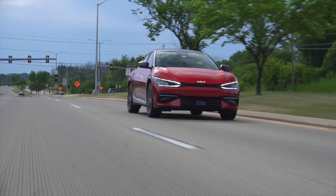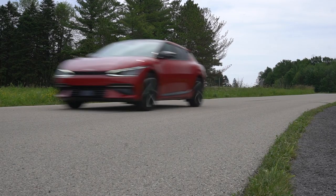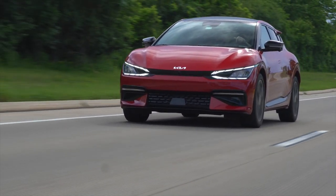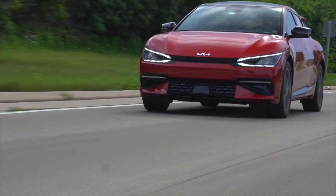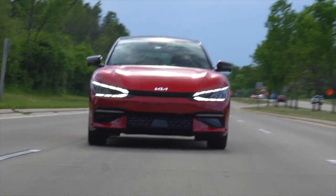Weirdly, in the more sporty EV6, you technically get less power. 0-60 is done in 4.6 seconds, which Kia's information sheet wants me to know — without a shadow of a doubt — is quicker to 60 than a Porsche Cayenne Coupe.